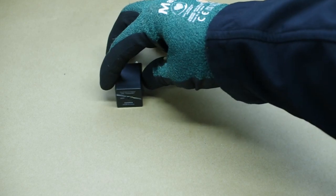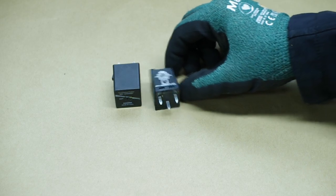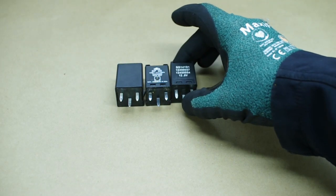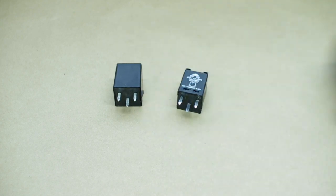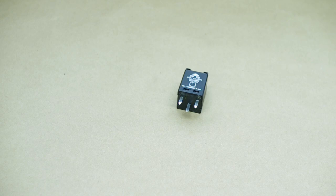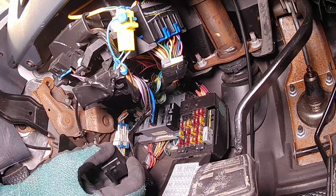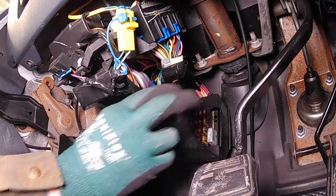Push up on the clip that holds it into place and pull it out. This thermal turn signal flasher is load dependent. We can fix our fast flash issue with a logic relay. You should be able to use any of the three-pin ISO 280 LED relays available. Push the relay into the socket and put the fuse cover back on. Your lights should now flash normally.